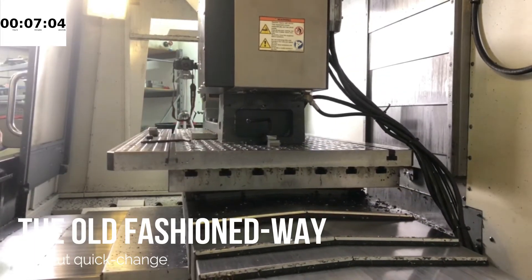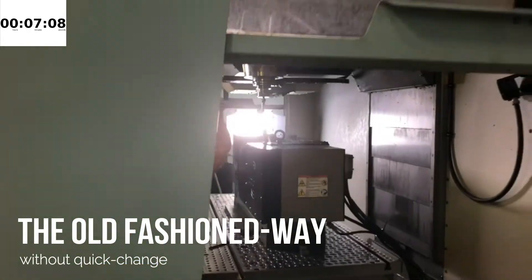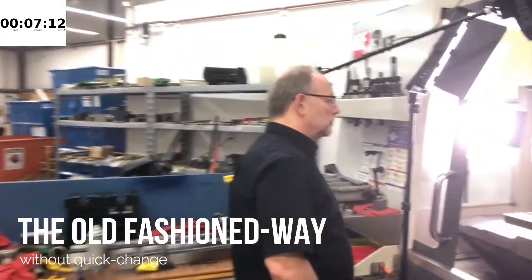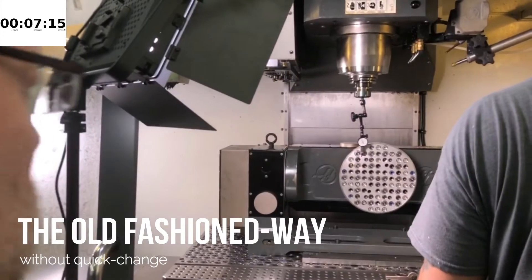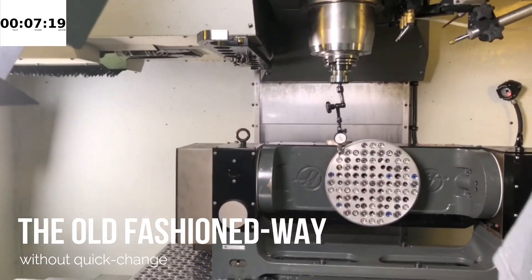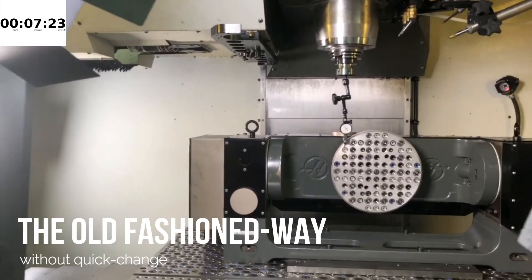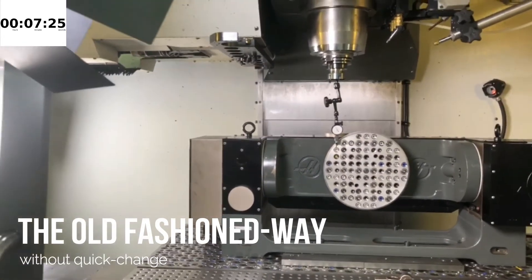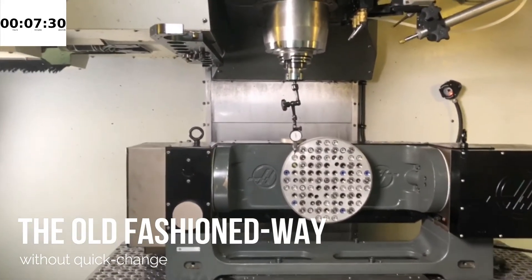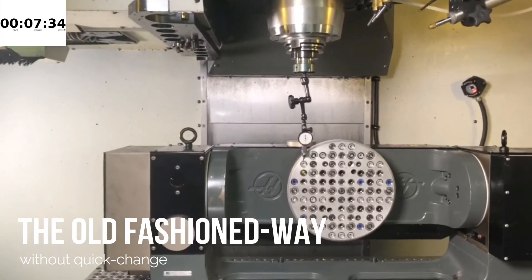The fun part. I think we have experienced machinists out there — this is all too common. It takes too long. Back and forth. Back and forth. Slowly. We get close to what we need it to be.